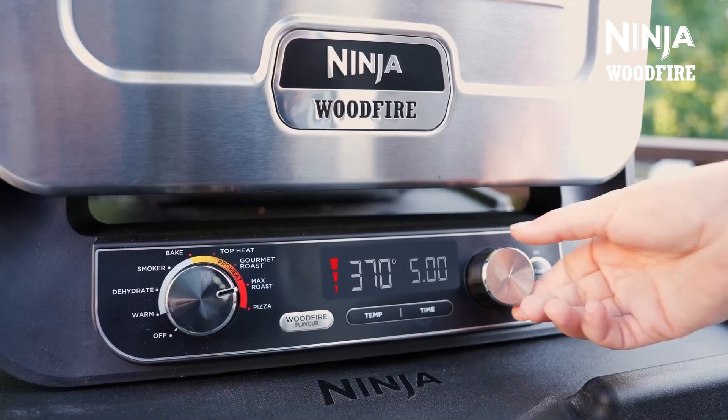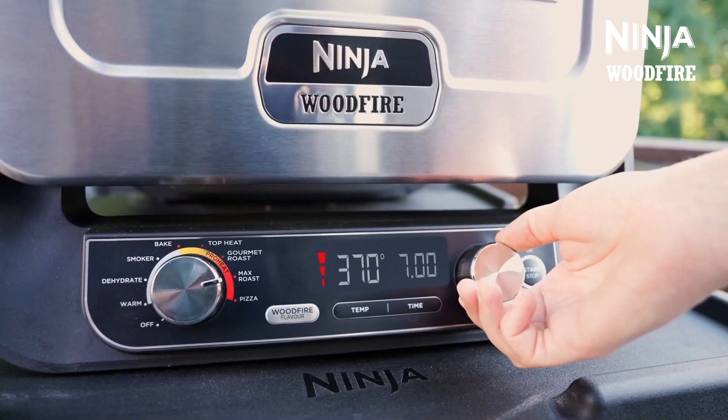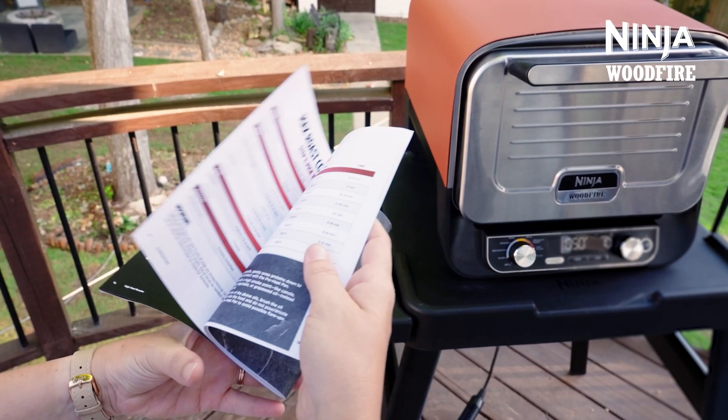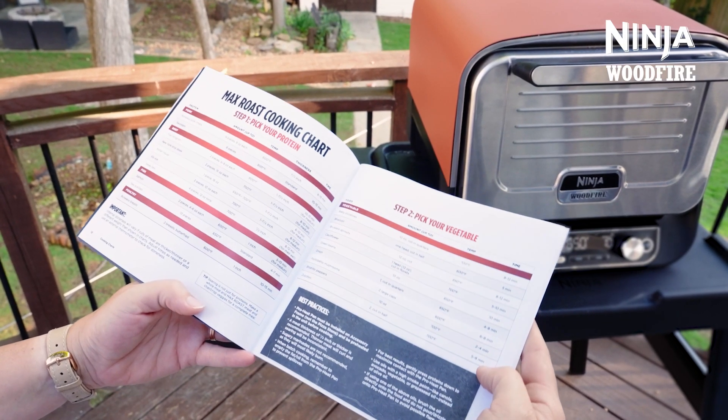Turn the dial to max roast, set the temperature to 370 degrees C and the time to 8 minutes. Reference the max roast chart in the inspiration guide to get an idea of cook temperatures and times.